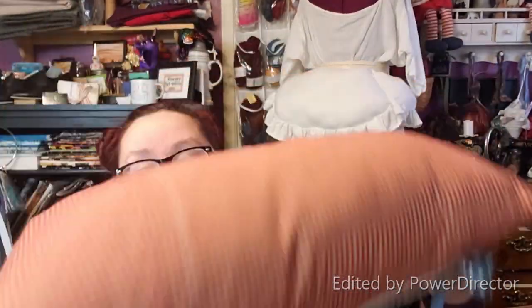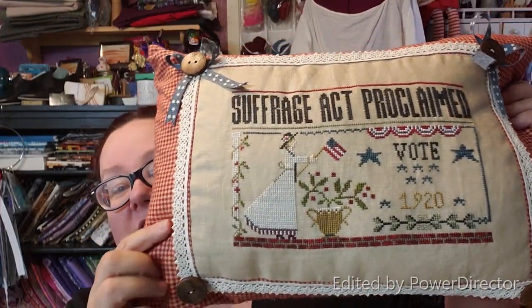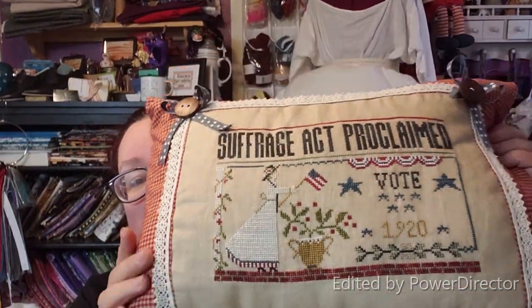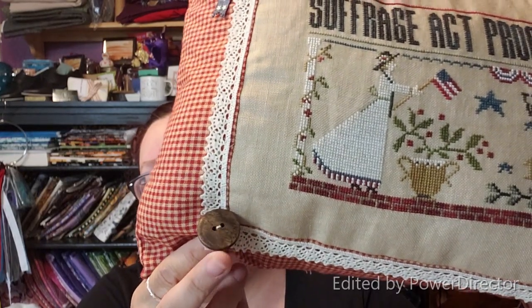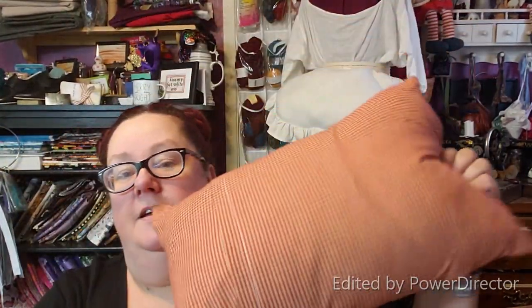I mentioned on my last Flosstube my Suffrage Act FFO. I had forgotten to take it to my daughter's house, but here is the FFO. This is also a pillow — an envelope pillow. I bought a pillow form, maybe 9 by 12. I bought this fabric and attached it to the sides with lace trim, blue ribbons with stars, and wooden buttons. These are not vintage buttons — I got them in a bag at a quilt retreat as a prize and I believe they're from Moda, the fabric company. So there's Suffrage Act — this was a lot of fun to finish.